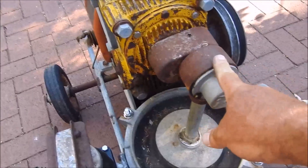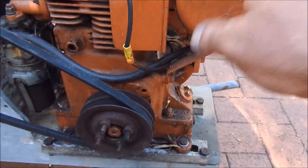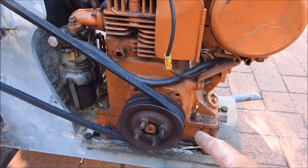It's got a reduction gearbox, just to drive the diaphragm slowly. It came with a Villiers engine — same model as this — but it was pretty much stuffed, it was rotten. It did still turn over and it still had spark, but it was stuffed.